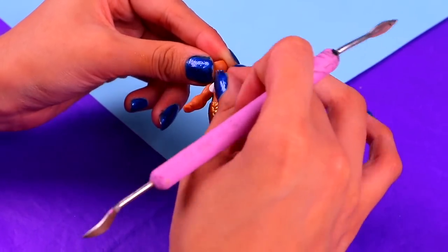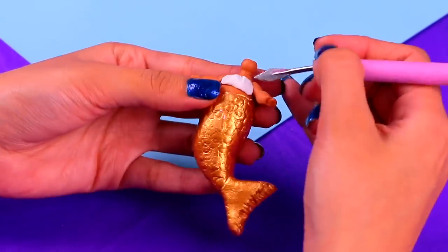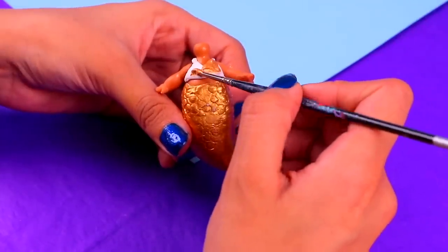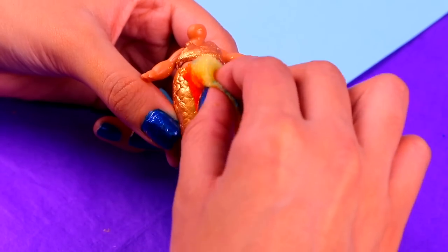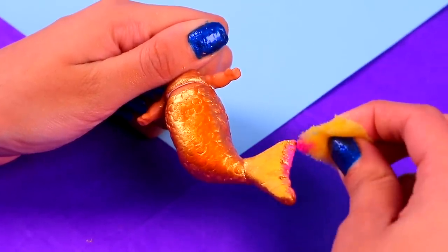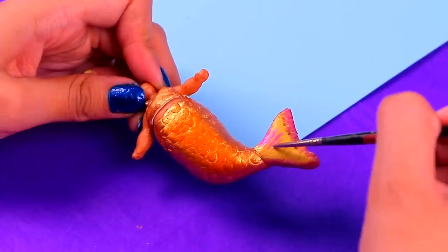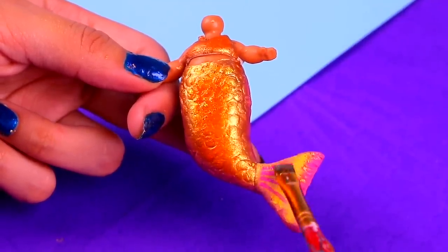Next, we're making the bikini top! Grab a small chunk of clay and put it on your doll's chest! Give it a triangular shape and then some straps using a modeling tool! Then paint it all with some of the same acrylic paint you used for the tail! Grab a sponge and dip it into a little bit of shimmery orange acrylic paint — this will give it a pearly and shiny finish! Cover the fin with some pearly yellow and then add a cute shade of pearly bubblegum pink to the edges! To finish the details of the fin, add a few straight lines with some more of the bubblegum pink! To finish up this glowing mermaid, dip your fan brush into some golden glitter and cover her tail and her top with it!